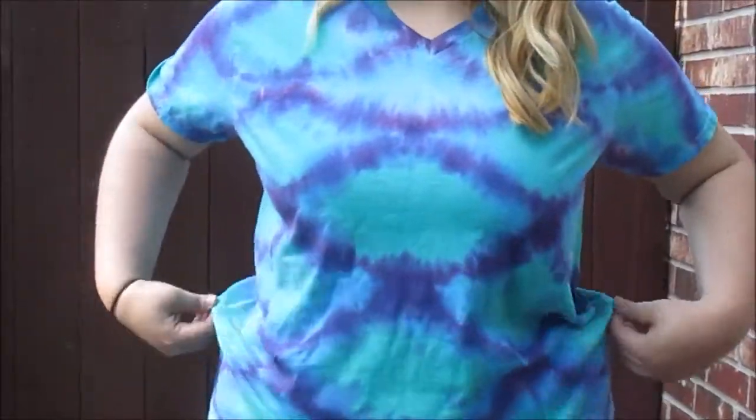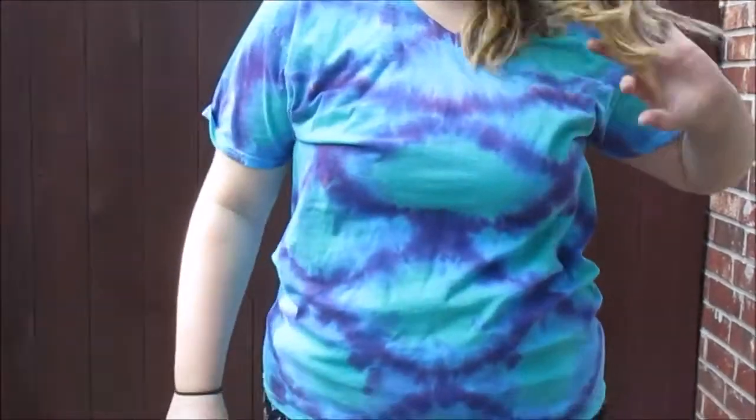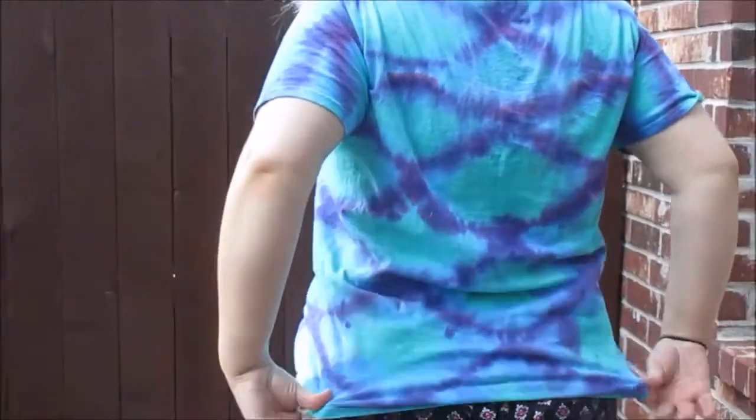Hey guys, in this video I'm going to show you how to do mermaid scale tie-dye. This is the end result. If you are interested in seeing how I did this, stay tuned.